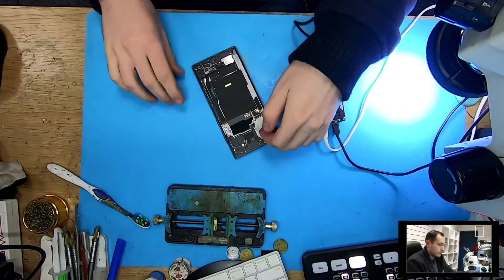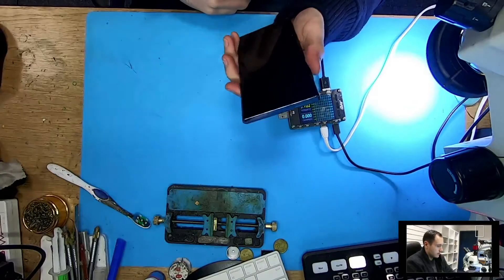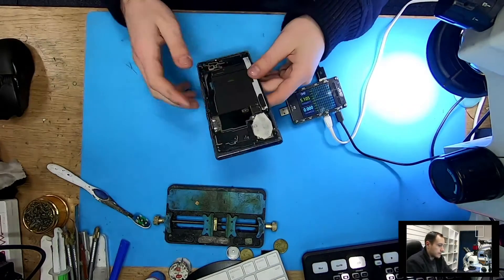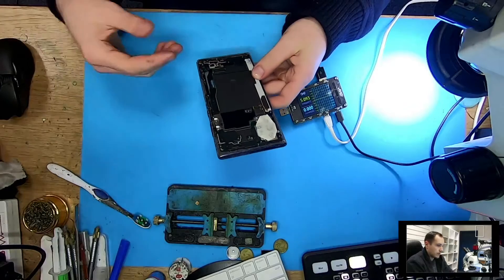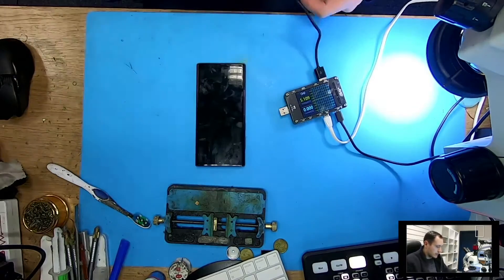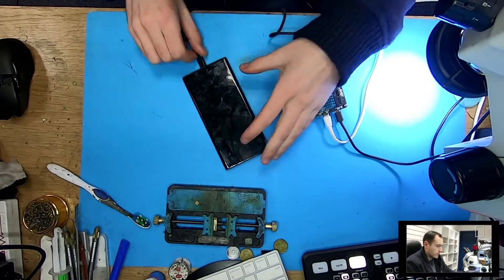So I have here a Note 10 Plus — Samsung Note 10 Plus. I already took the back cover off and then I decided to make a video on it. This phone does not charge; it shows the heating mark, meaning the phone is overheating.